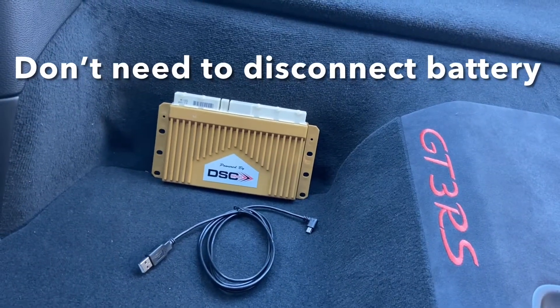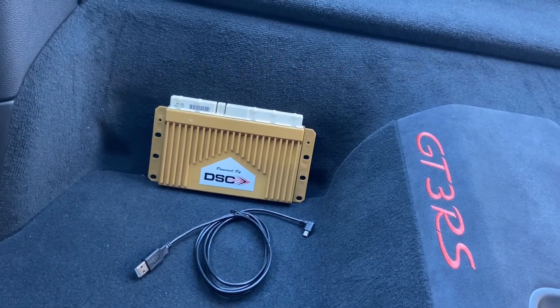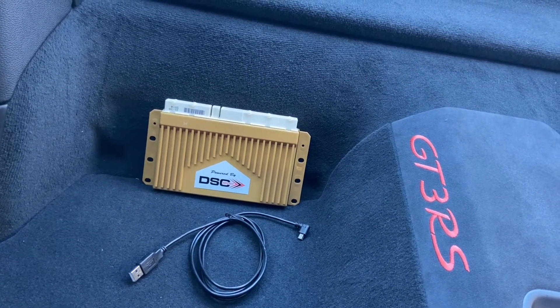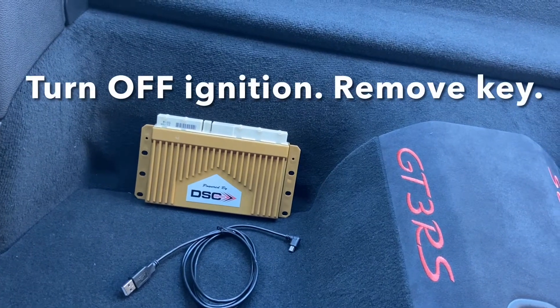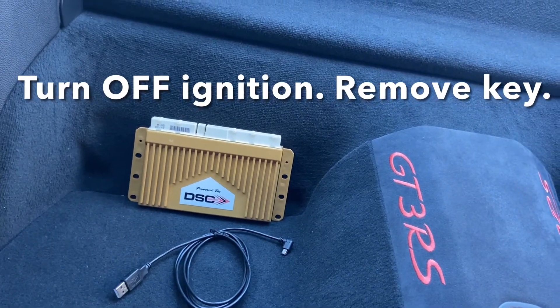There's no need to disconnect the battery — I get a lot of questions on this one. So here's the answer: no need to disconnect the battery. As long as the key is out of the car, you're fine.